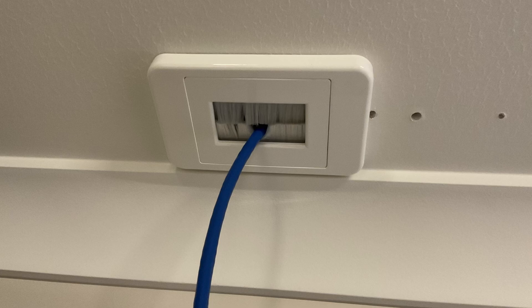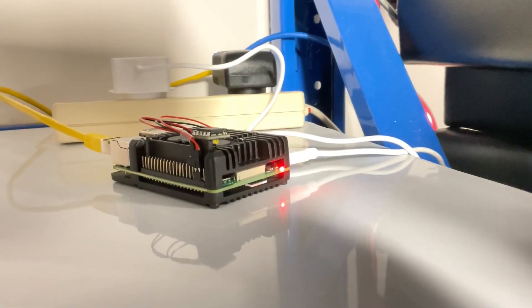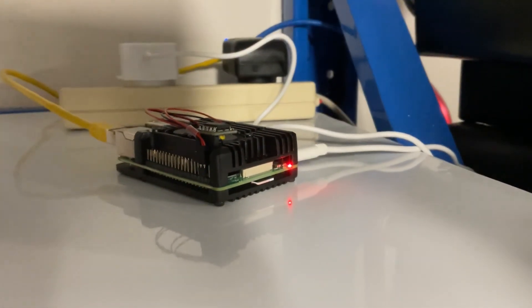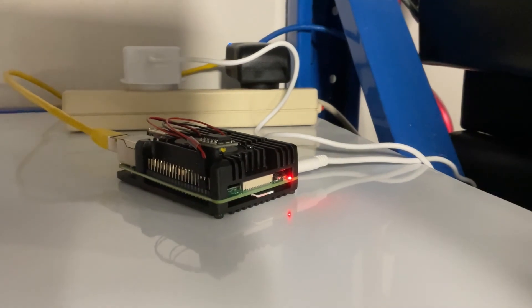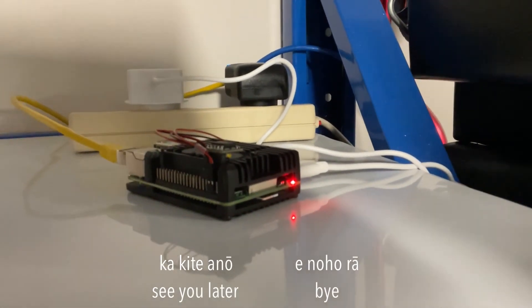This brush plate provides access for the network cable from the roof space down into my garage without having anything looking too ugly, although there are a couple of holes in my ceiling that I now need to spackle up because I made some mistakes. The blue network cable runs down to a power over ethernet 48-volt injector, and that in turn is connected to the Raspberry Pi. This Raspberry Pi runs the RMS software, which is the brains of the operation. And that's it — that's the assembly of my RMS camera.